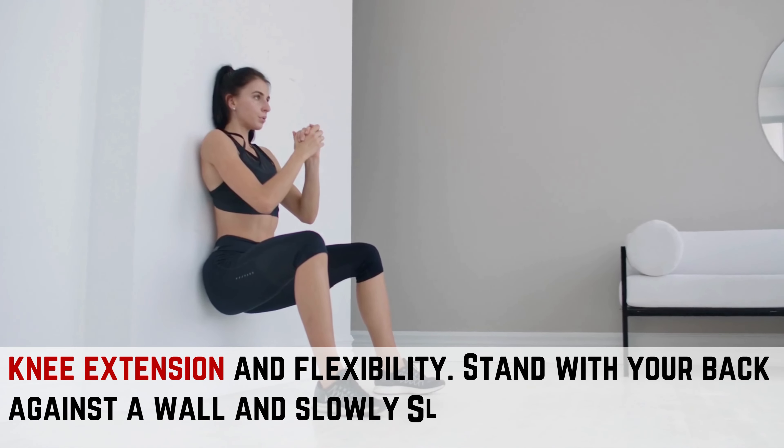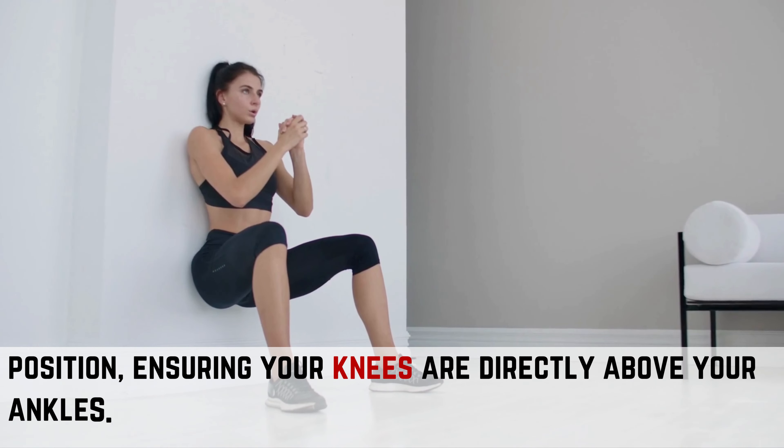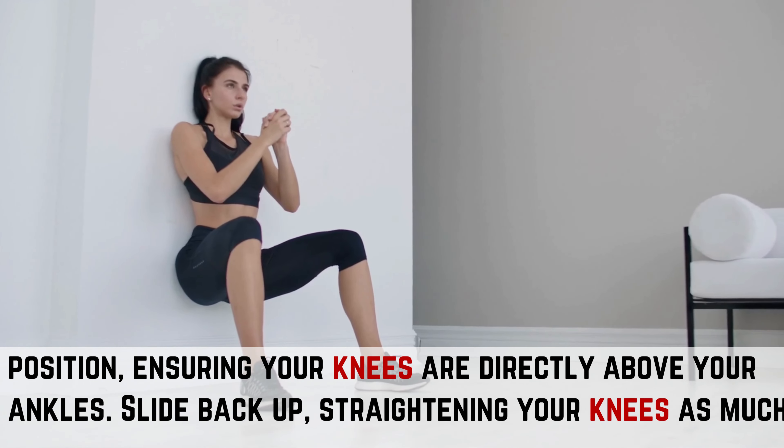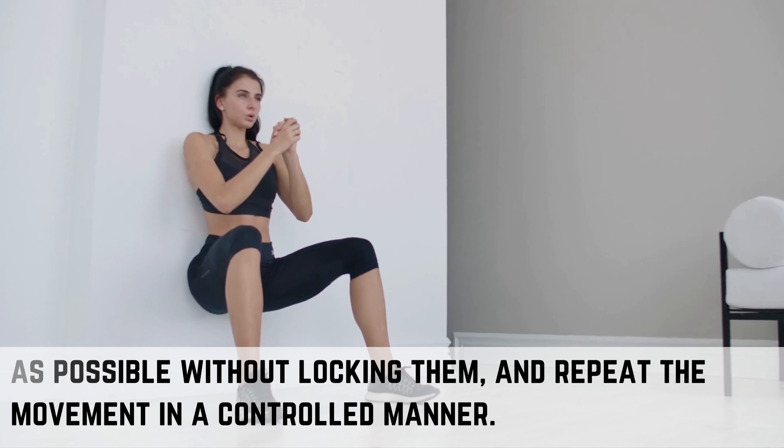Stand with your back against a wall and slowly slide down into a seated position, ensuring your knees are directly above your ankles. Slide back up, straightening your knees as much as possible without locking them, and repeat the movement in a controlled manner.